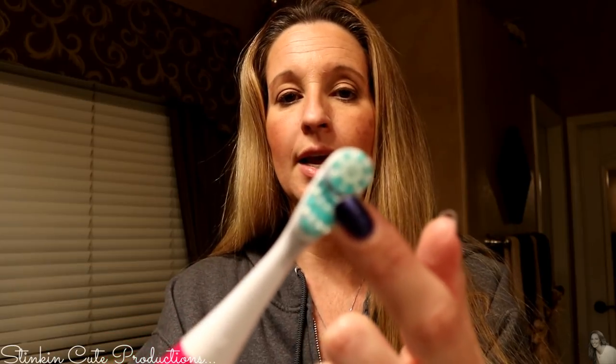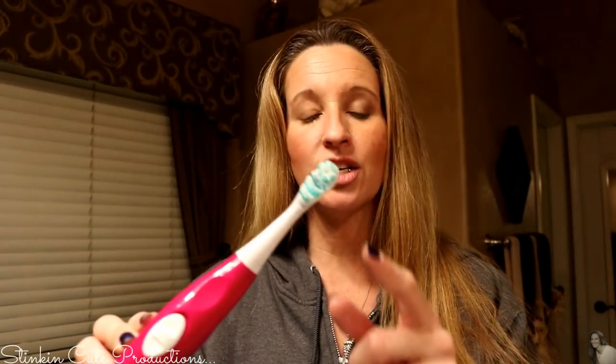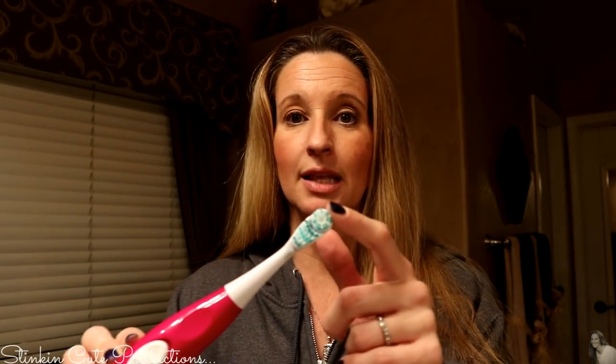What I really like about this toothbrush is it is a dual action toothbrush. You've got this round part on the top that actually spins, so as you're brushing it's spinning. It's not too harsh on your gums, which is important because you don't want your gums to recede.